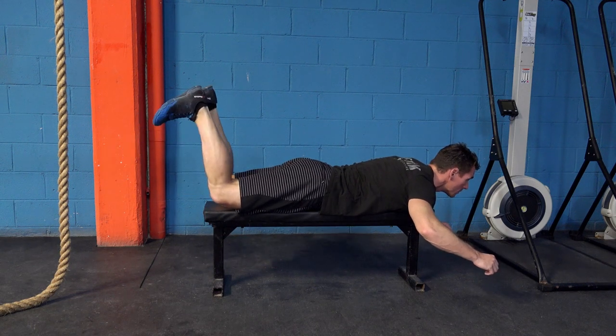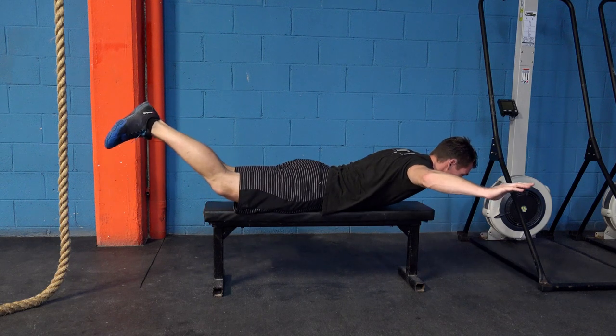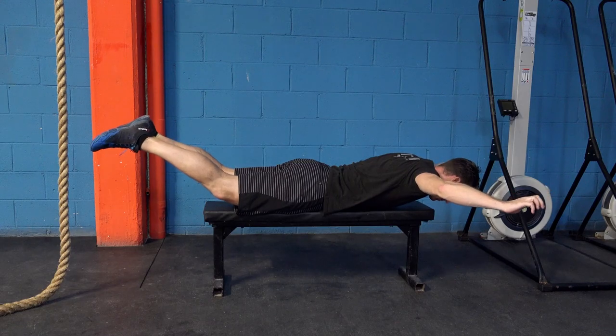The idea is you can't kick until everything else is in place. This includes tensioning the body correctly, tensioning the shoulders, tensioning the hips. Keep the tension as you move the legs.